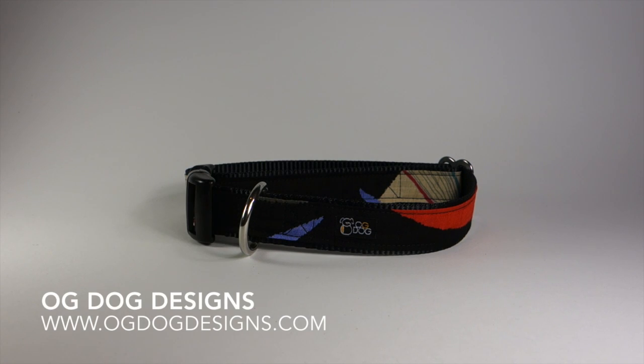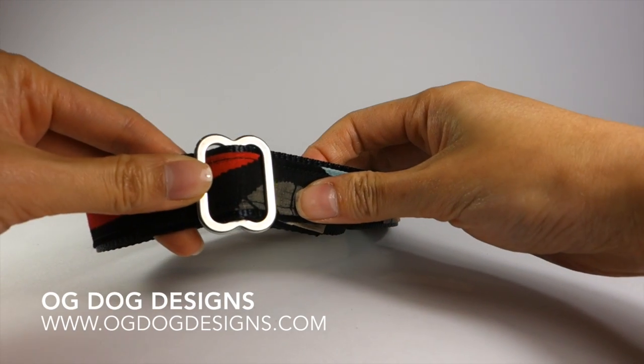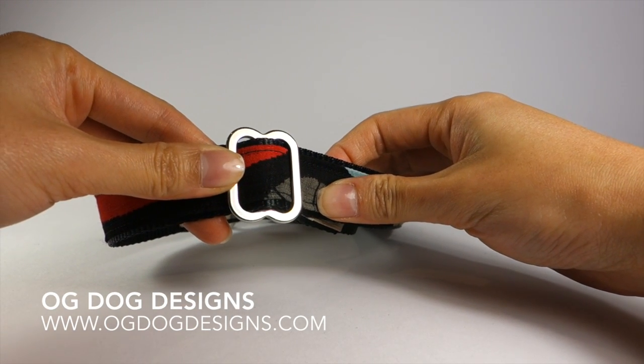Adjusting the length of your og dog collar. Each collar comes with a slider. This slider can be used to increase or decrease the length of the collar.